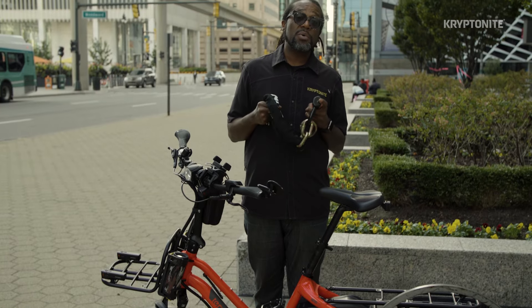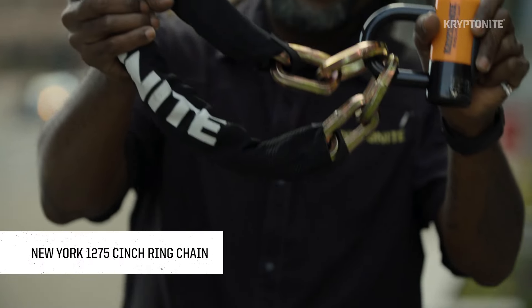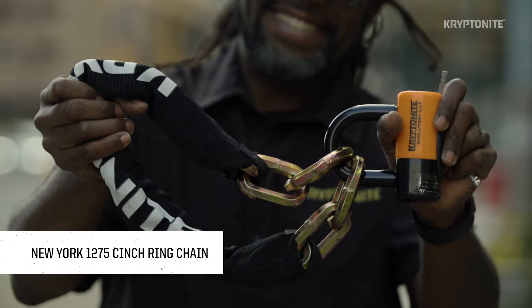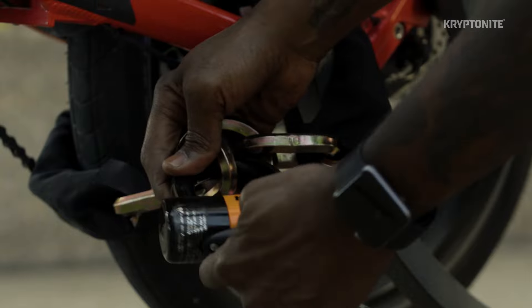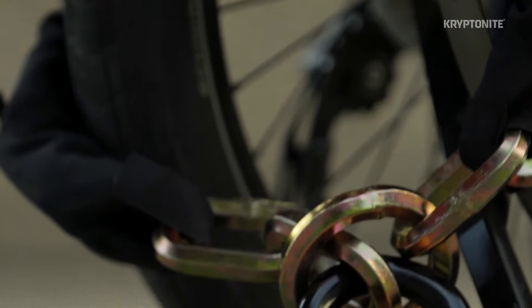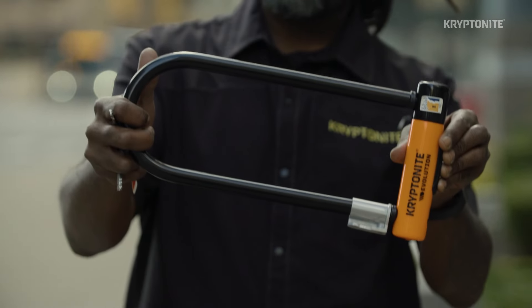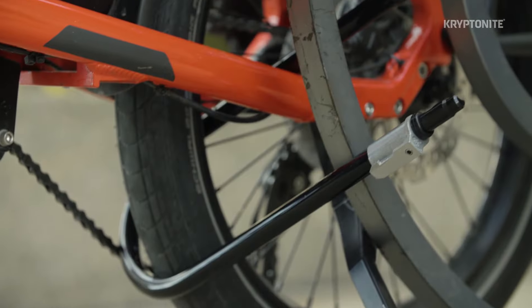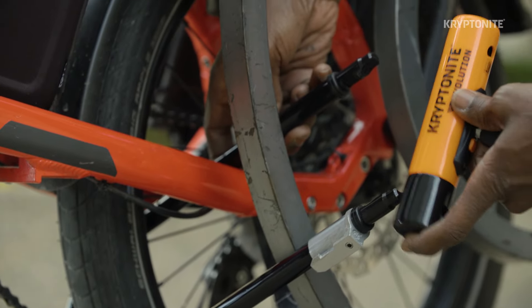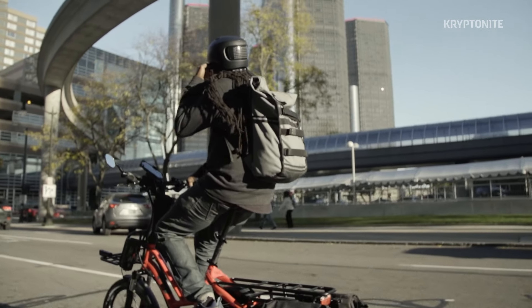For commuter bikes and cargo e-bikes, weight is typically less of an issue — these things are built to carry. Think about a heavy duty chain like the New York Cinch Chain 1275 and the Evolution Disc Lock — heavy duty, flexible security that makes it easy to secure the frame of the cargo bike to an immovable object. Some people also opt for a longer U-lock like the Kryptonite Evolution LS U-lock, making it easier to capture the cargo bike frame. Carrying two locks can also be a solution for those looking for extra security.